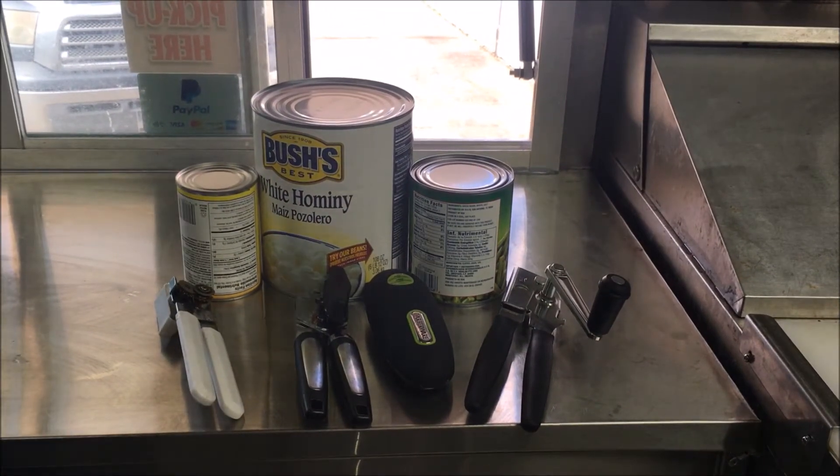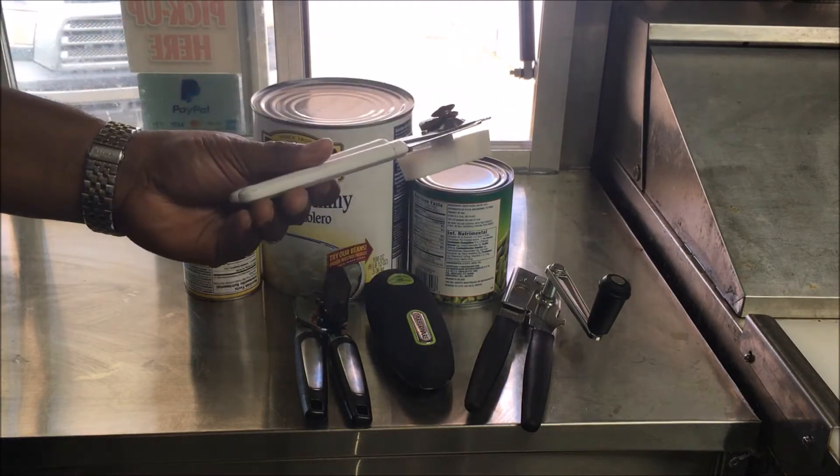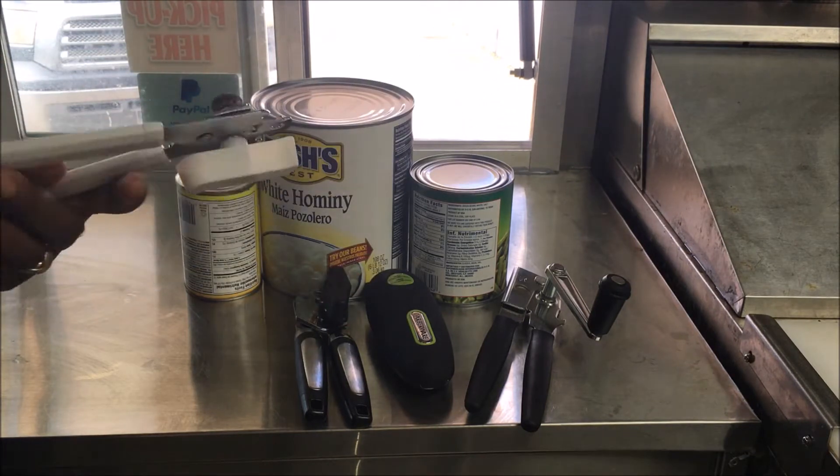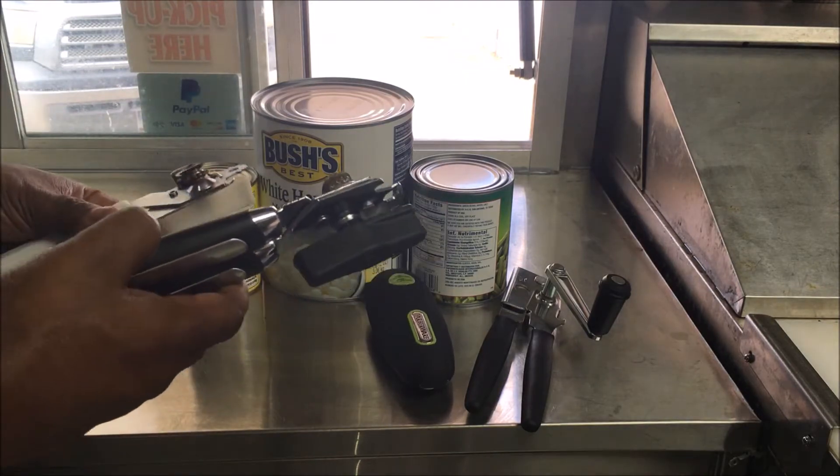I'm here in my food truck and I'm gonna show you the best can opener you can ever use. I've tried all these different can openers — this one works okay but your fingers cramp up after a while, and this one is the same way.